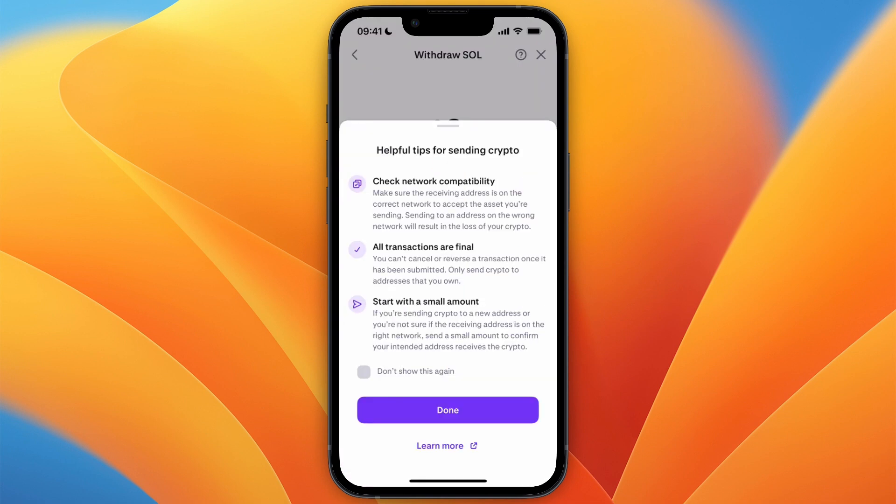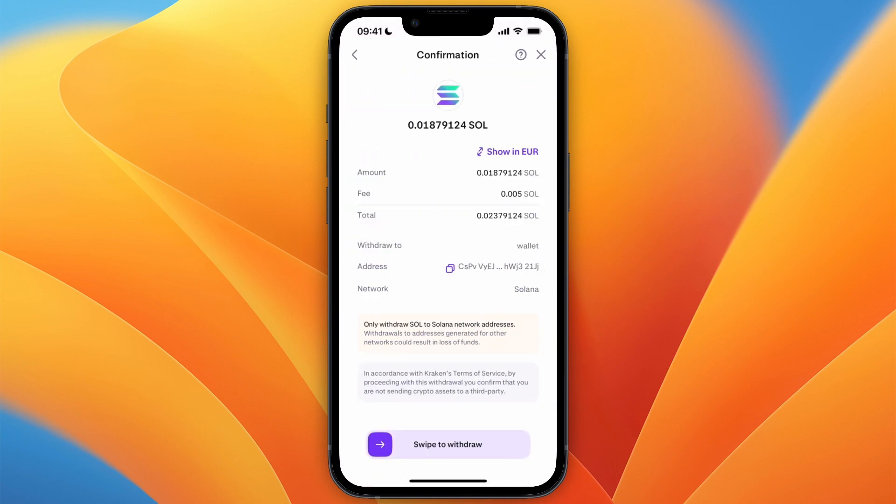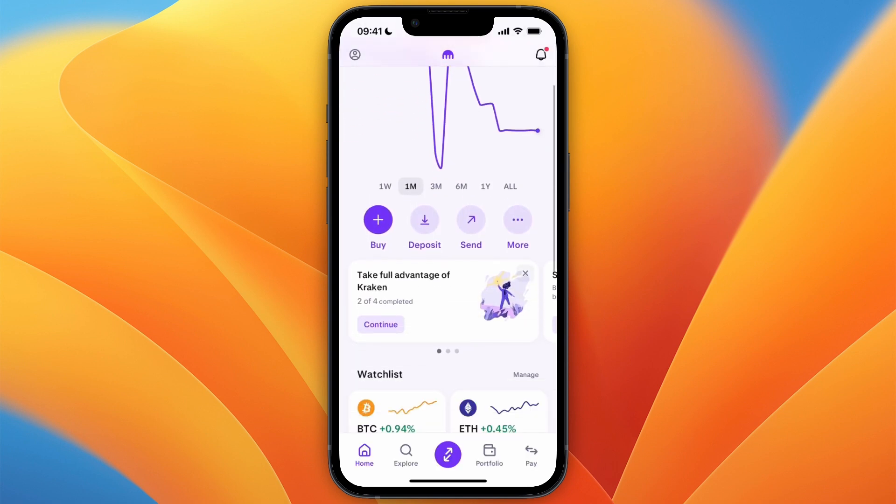Now go back to Kraken and again choose how much you want to withdraw. Then just swipe to withdraw, and it will now withdraw from the Kraken exchange to your Kraken Wallet.